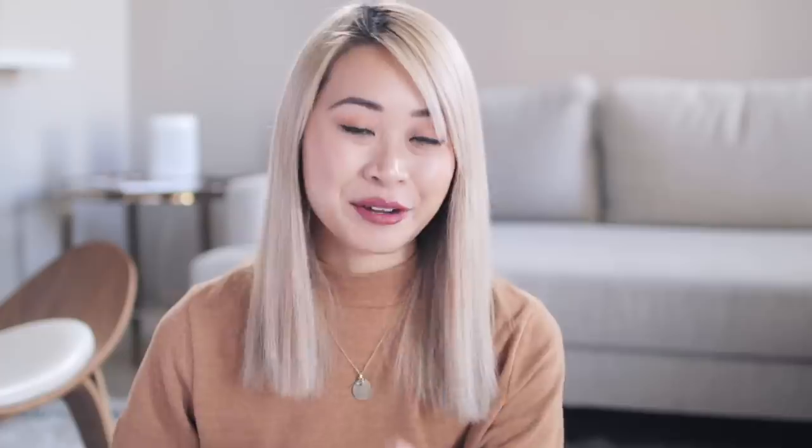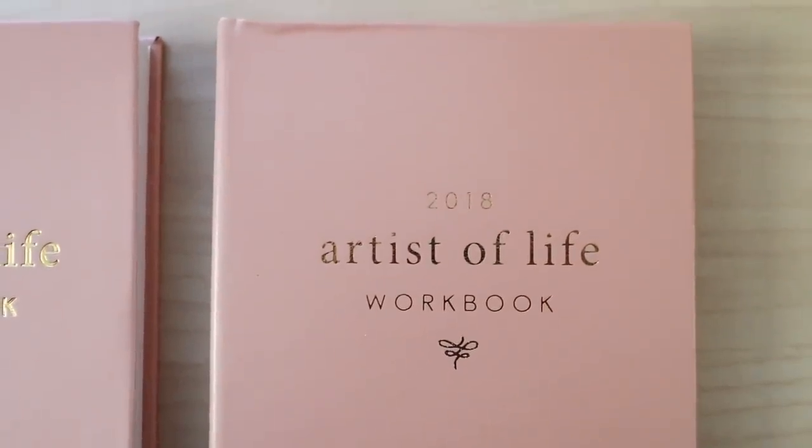At this point we were cutting it real close. There was no time to have another round of samples made and sent to me. So I basically shrunk the design of the font a little bit — bigger than the first sample, smaller than the second sample — and just hoped the happy medium would be perfect. I didn't have time to see it before it was printed. I was just like, let's hope this goes well. That third cover design was the final version you see on all of your Artist of Life Workbooks.